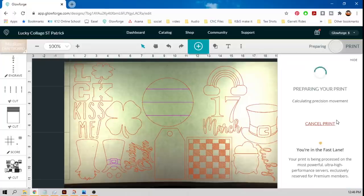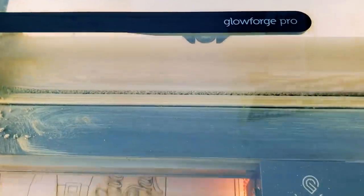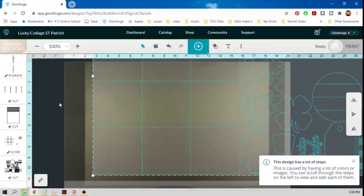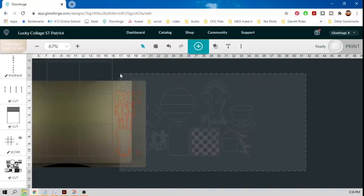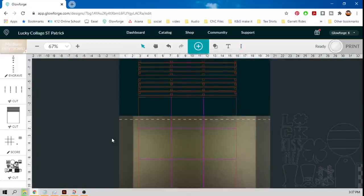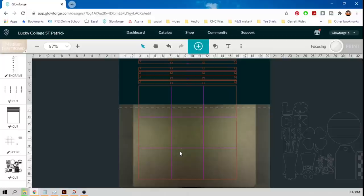Let's hit print. Let's go make some magic! I swapped my board, put the eighth-inch in, and I'm going to select everything and move it all the way right, starting at the bottom of my design. I'll grab all of the stuff that goes on the eighth inch, slide it over, then enable pass-through. There's my design — looks good. I'm going to set focus and then hit print.